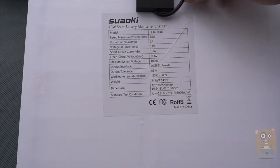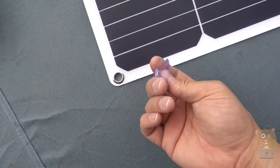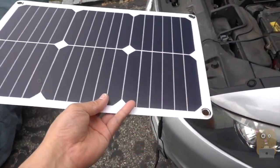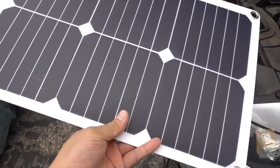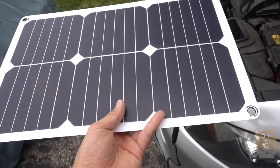It also lists all the specs again. Here's the adapter for it. It also came with these suction cups, but I found them to be a bit small for the grommets. Right now it's trickle charging my car battery. The cord length is about five feet or so, and the efficiency for the solar panel is about 22%, which is okay — it's standard, more common these days.